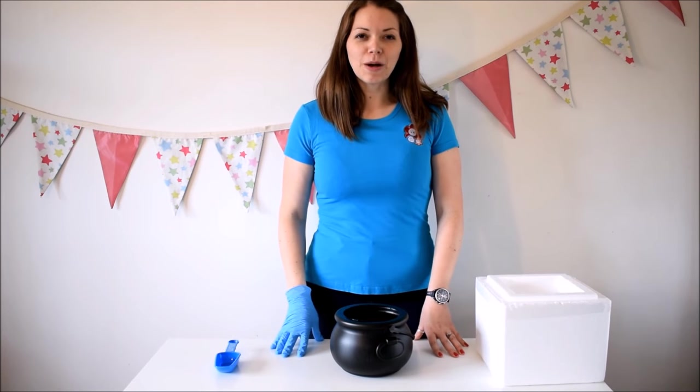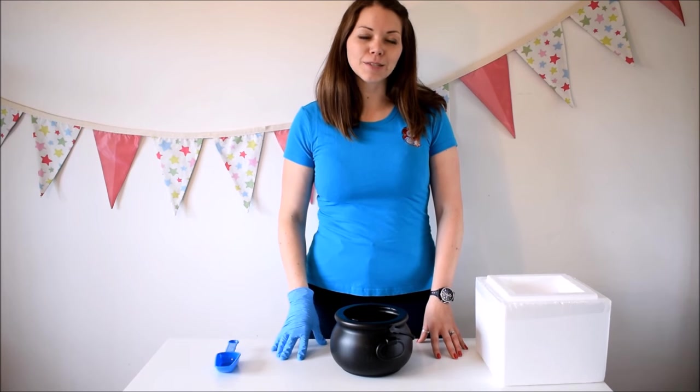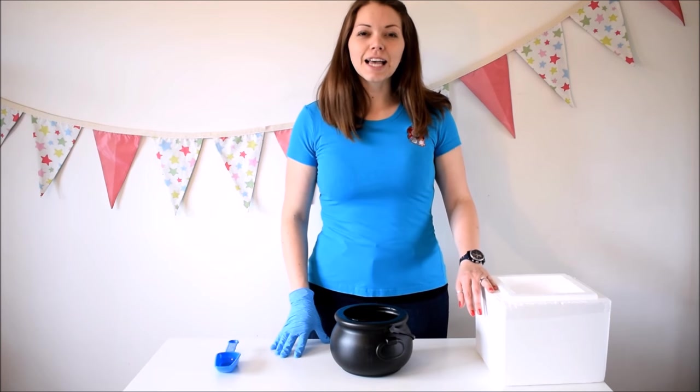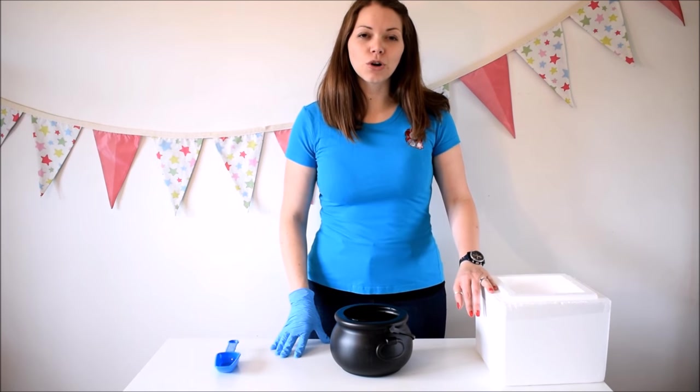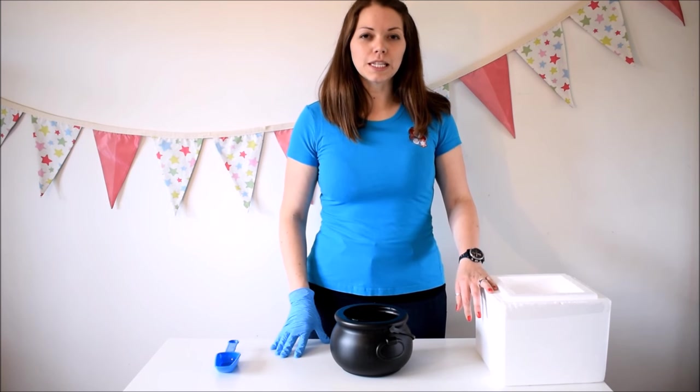Hi, I'm Ellie from Buttons Parties and I'm going to do a little series of videos on dry ice experiments. I've got my dry ice and I get this from chilliestick.com — I'll put a link below this video so you can see who they are.